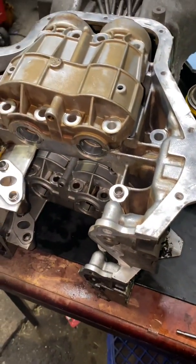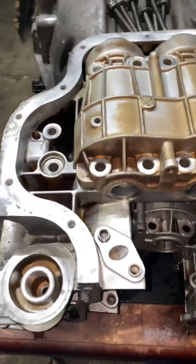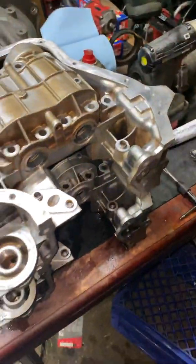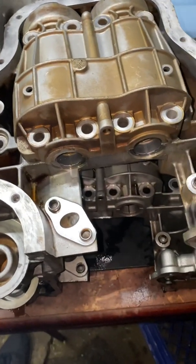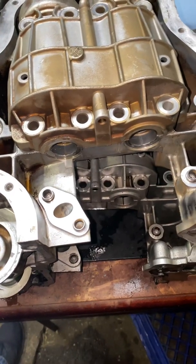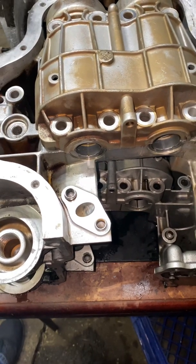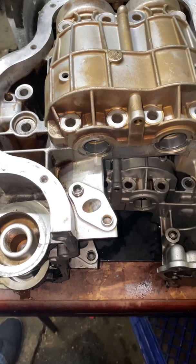First of all, the crankshaft has a gear on it — it's a ring gear. And to remove that ring gear, you need to heat it up to about 500 degrees. That's what I did. And with a brass hammer, you ever so carefully tap it and it'll pop off. But you've got to tap it in a circular motion so that it pops off evenly.